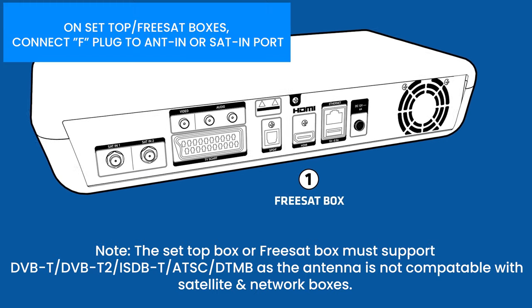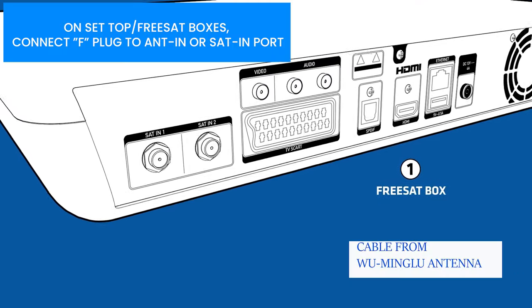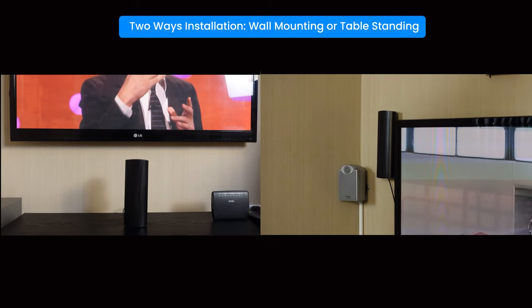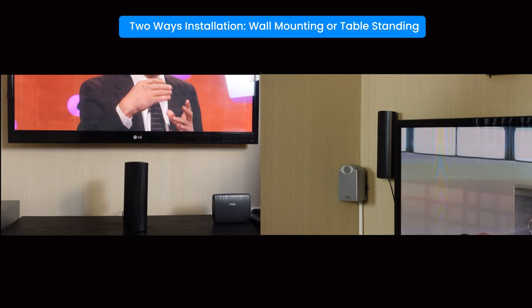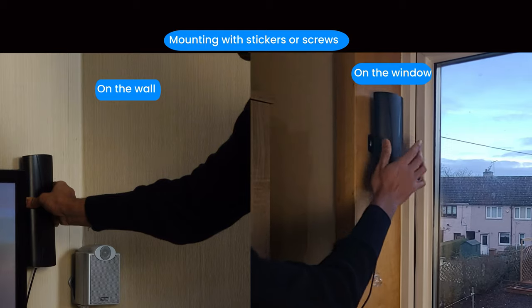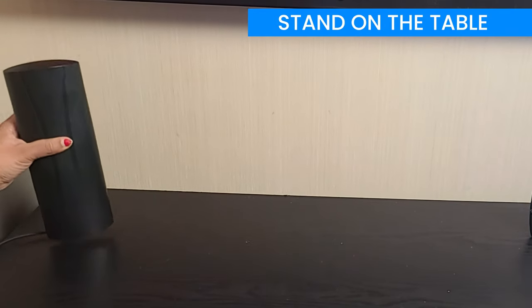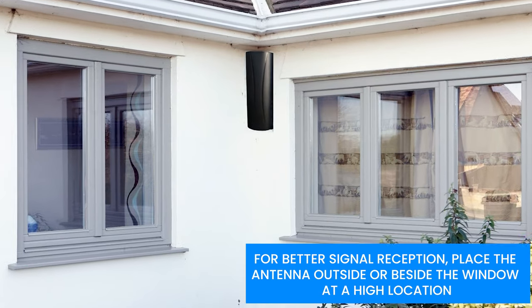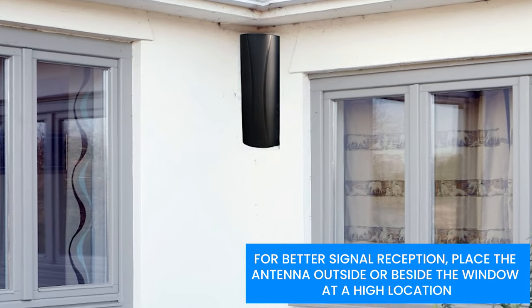If you have an analogue TV, you may need a digital set-top box. The antenna can be mounted on walls using the screws provided, or by using adhesive tape, or simply place it directly on the table. Place the antenna at a high location to get better signals.